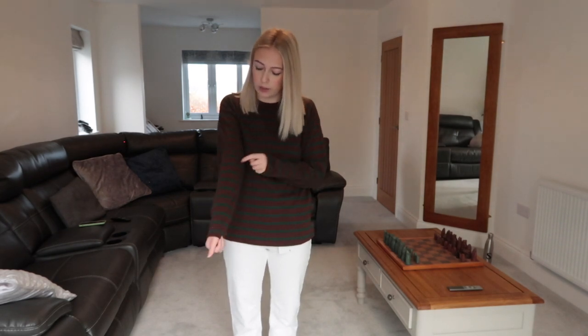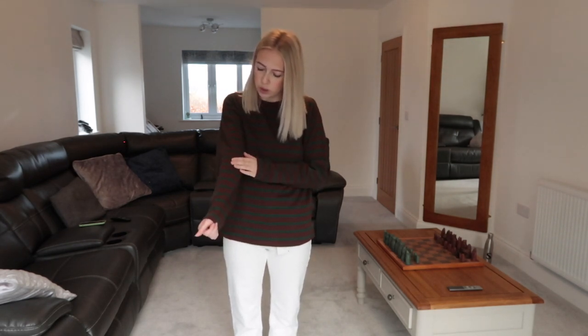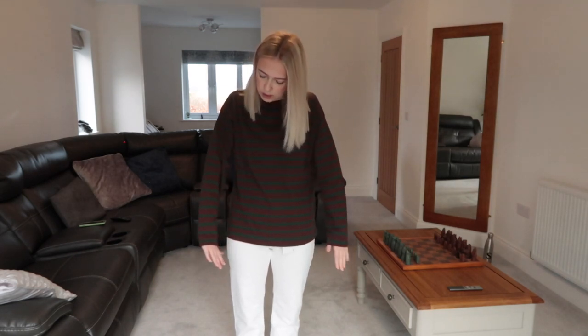Moving on to this top — I do really like it. I think it's such a nice length and I love this colour. I love brown and it's got nice green stripes on it. It's like a Christmassy type green and it hits my hands at a nice length, nice and comfy, not itchy, lovely cotton material. This is a size small. I generally run either a small or an extra small to small. I think it's really nice and it's just so comfy for this time of year, paired with a light pair of jeans.